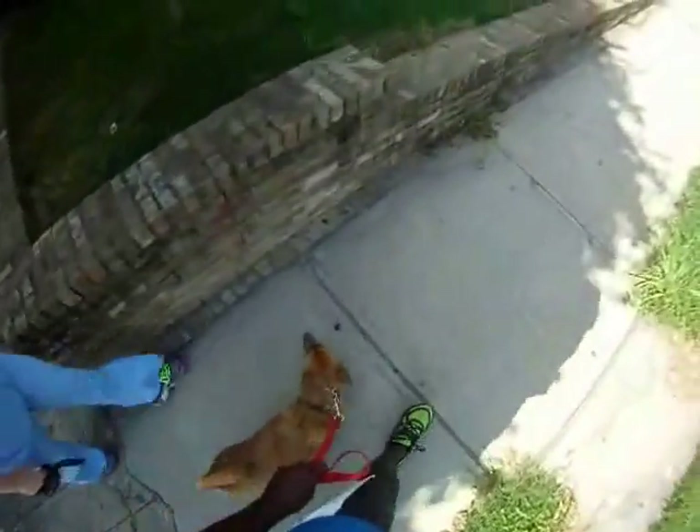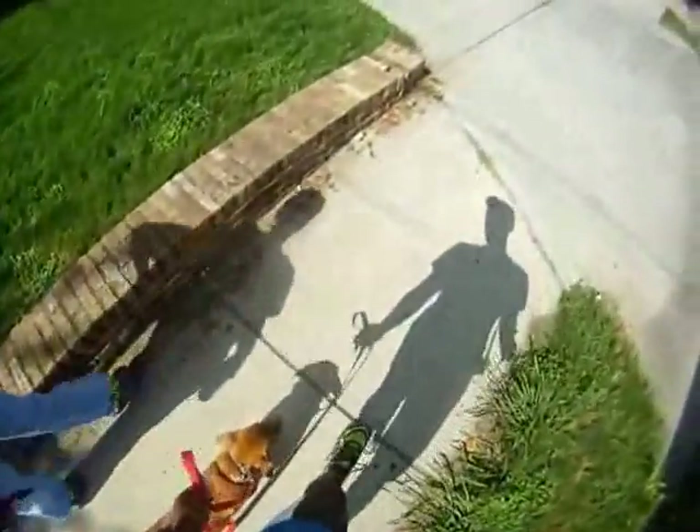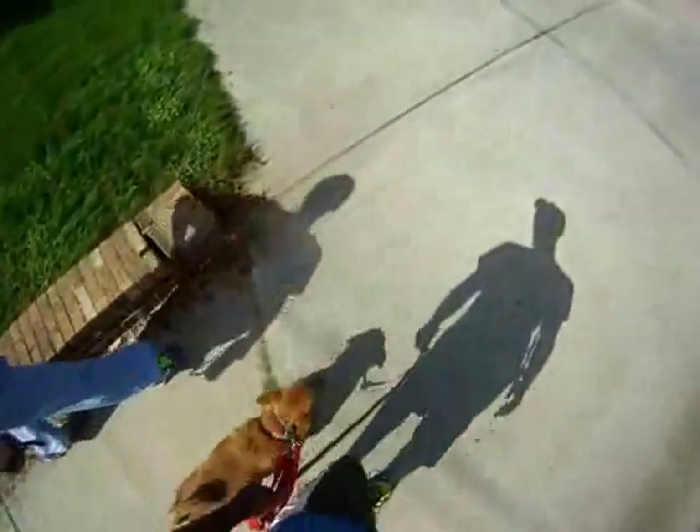And then if she does try to pull, just do a little pop, just like this, and say heel, heel — just like that. She responds very well.